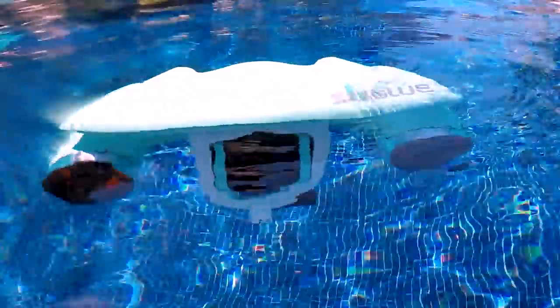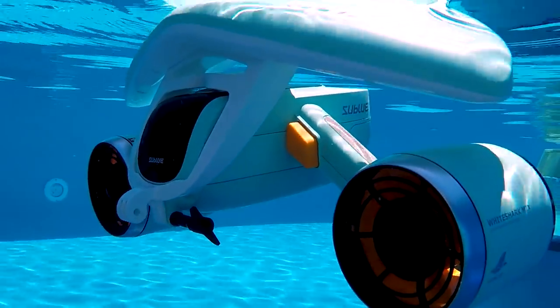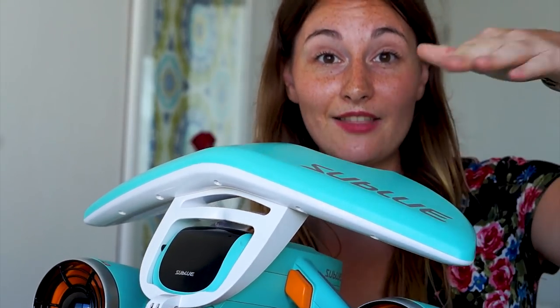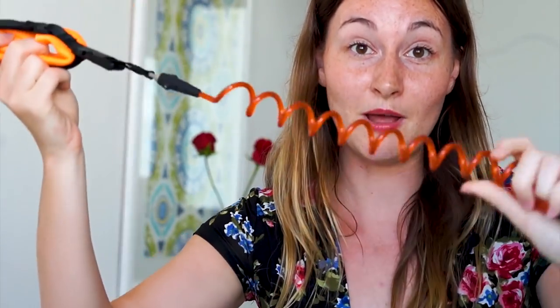This comes in two parts. You have the top wing that's a floater and you have the bottom with the motors and the propellers. The top is really helpful if you're starting and just want to stay at the surface — it makes the device neutrally buoyant. If you take the wing off, there is a leash that you can strap on so you're not gonna lose it at the bottom of the ocean.